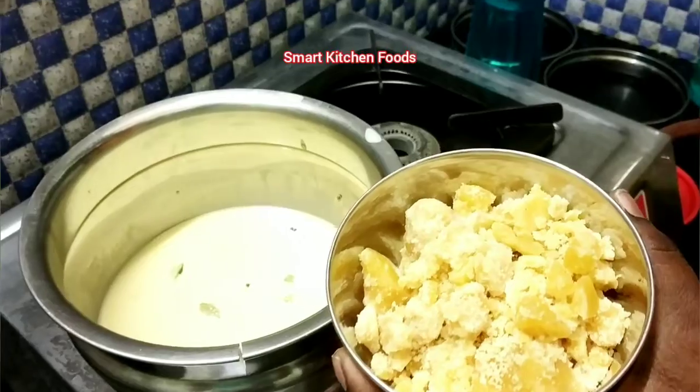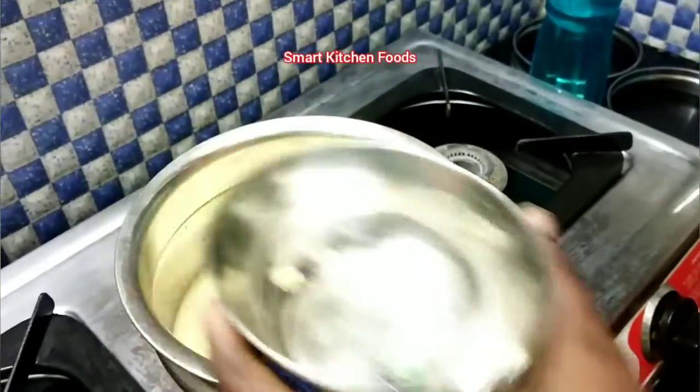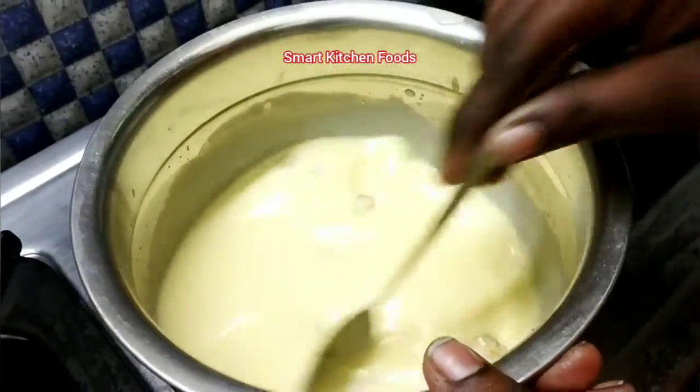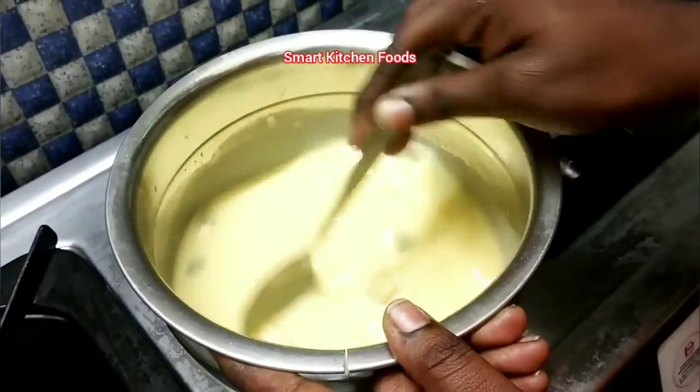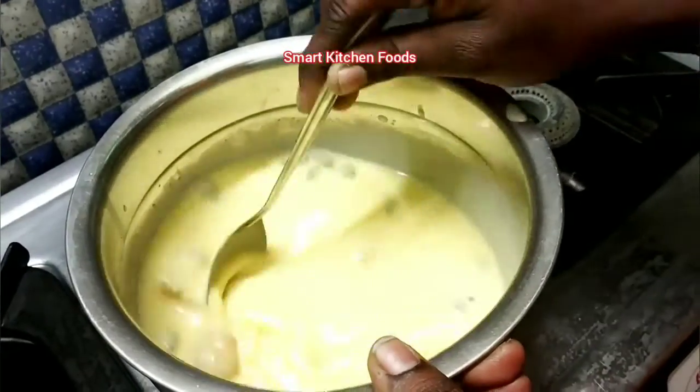Now you can add 1 cup of red. Now mix and mix. Now let's mix these on the bread.